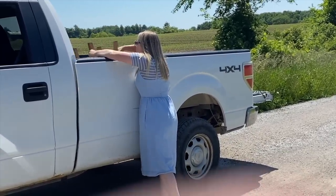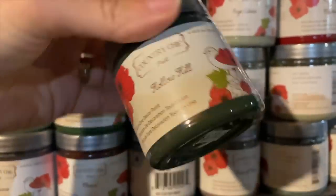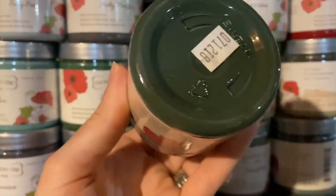I headed to my paint supply room and picked up the perfect color — Hollow Hill from Country Chic Paint. It's a beautiful earthy green and I'm going to give this stool a brand new look.